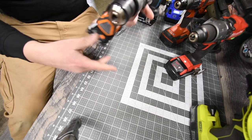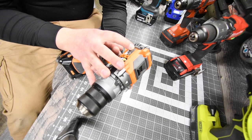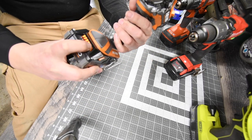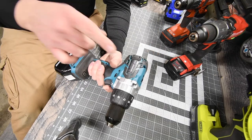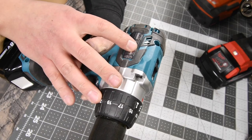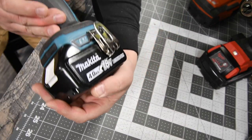For the Rigid, we are going to use model number R8611506, 3 amp hour Octane battery, battery is full. For the Makita, we are going to use XPH07, half inch metal chuck, 2 speeds, 4 amp hour battery.